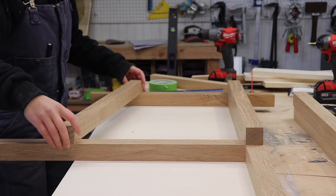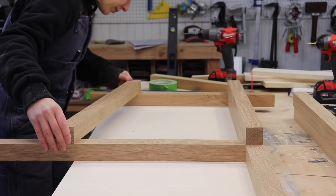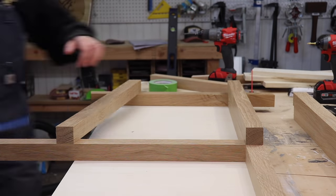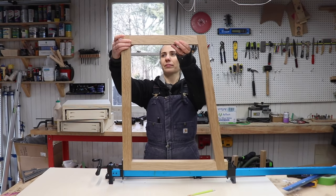I would line up the pieces that I want to cut, place my already cut pieces on them, making sure they were the correct distance from the edge of the table, and then mark the cut, cut it to length, and it was the perfect fit.